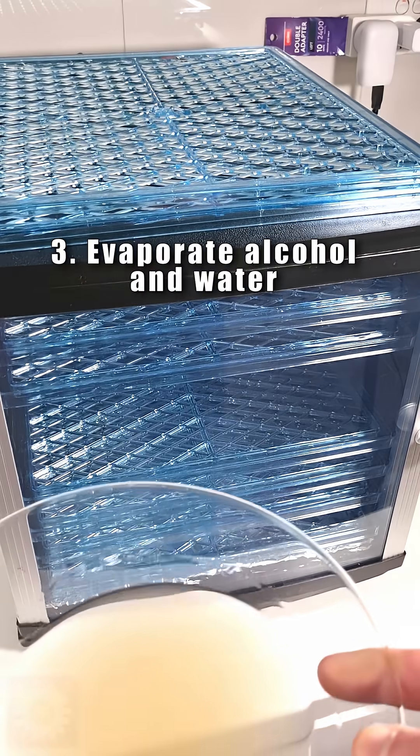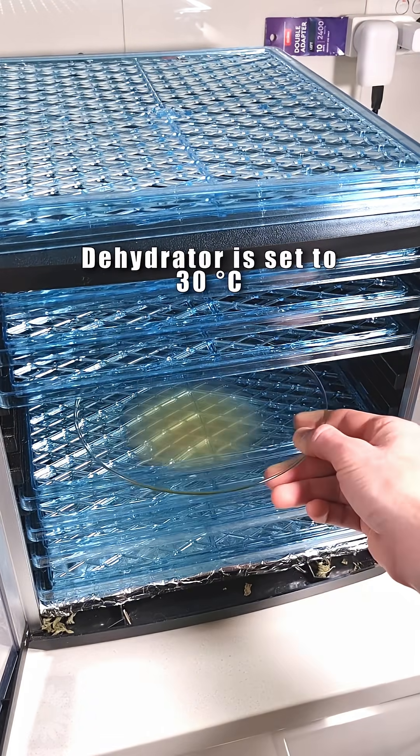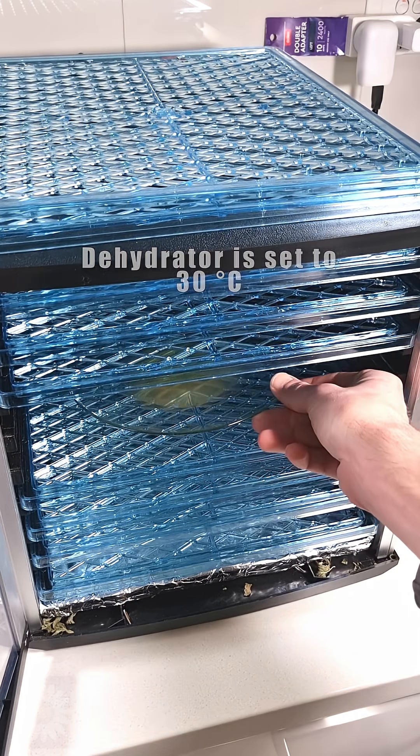Then, gently evaporate the tincture to remove alcohol and water. In our example, we used a dehydrator set to 30 degrees Celsius, which took 5 hours.